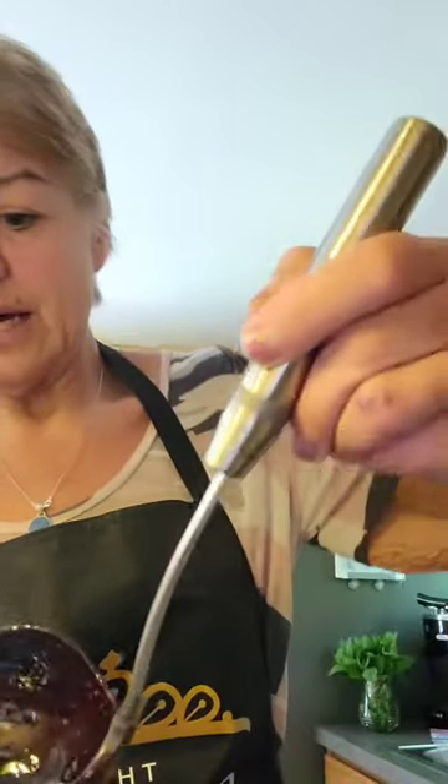It smells like heaven in here. I can't eat it but I know my family's going to enjoy it. Alright guys, now we're putting it in our jars. I just use my ladle and pour it into the jars — it's hot.